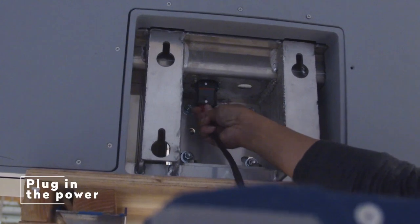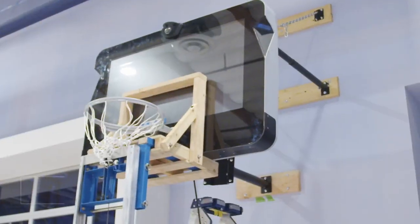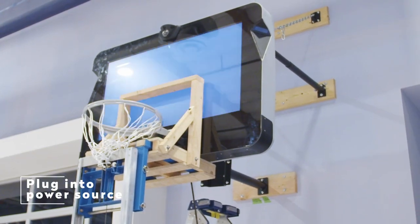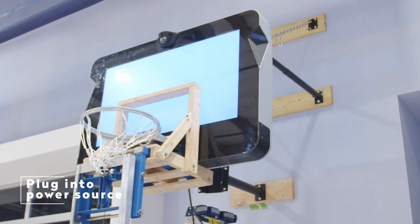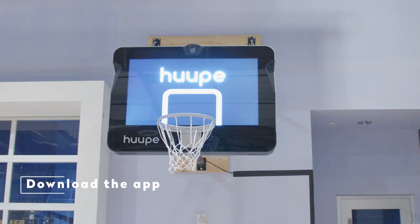Plug in the power. Plug the power cord into the backboard, then plug the cord into the wall and make sure the unit turns on. Now that your hoop is complete, download the app and sync the hoop to play games, stream videos, and compete with others all around the world.